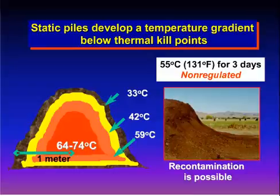As I mentioned, one of the reasons that you're turning the pile is to increase and introduce oxygen. However, if you leave it sit into a static pile, you can see in the middle it'll get very, very hot — 64 to 74 degrees Celsius. Whereas you can see toward the outside of that pile, the temperatures start to really decrease.